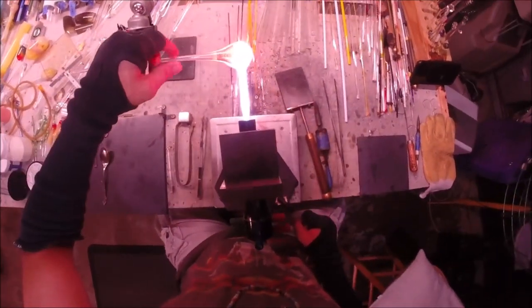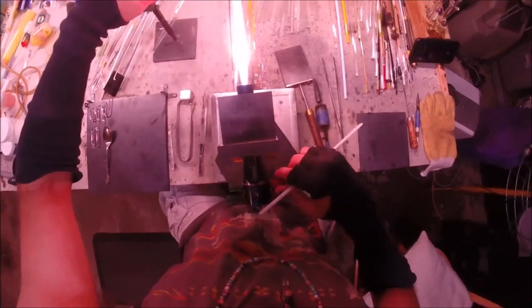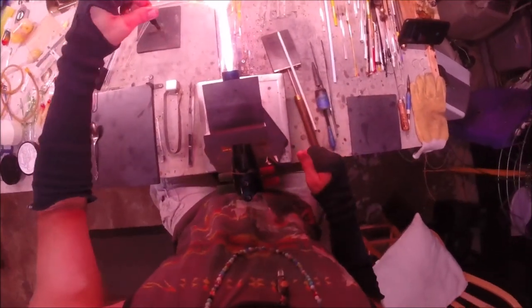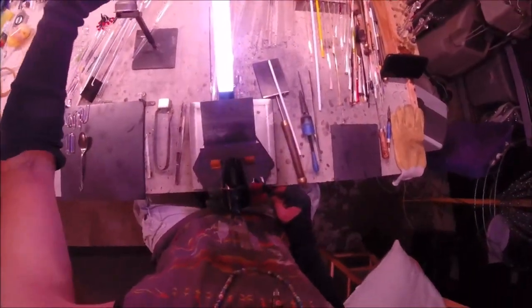Usually I do these in at least four rows. Three rows you can get away with, but it just doesn't seem like enough to me. I like to have a couple more layers at least. For these pendants, I usually do four.